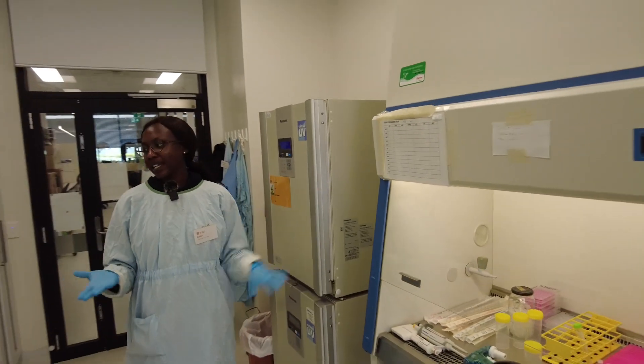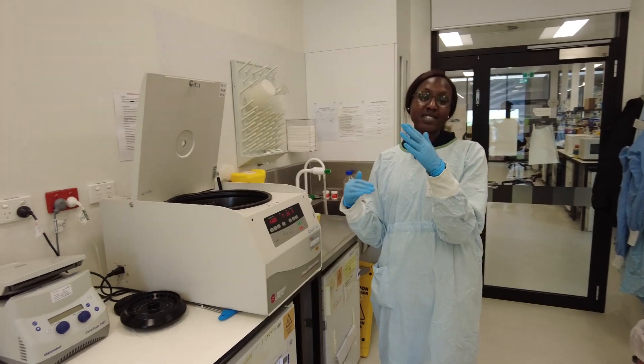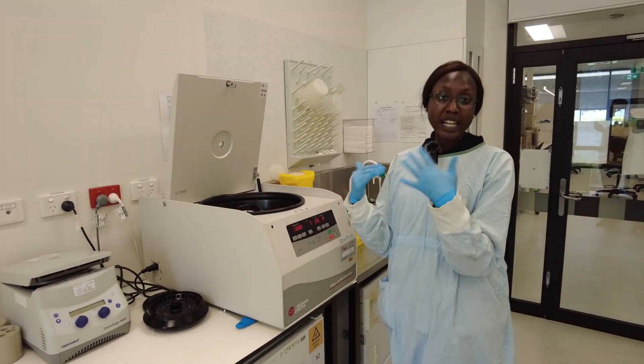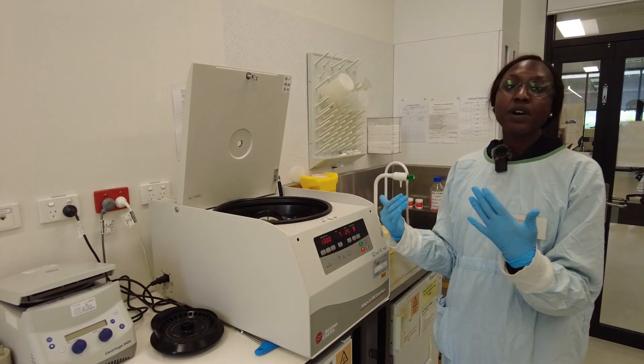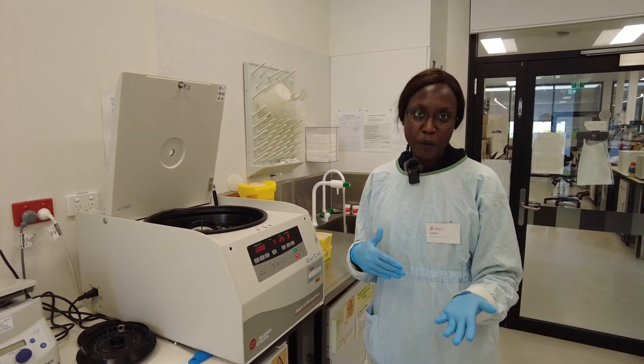The second equipment that we need is a centrifuge. The centrifuge allows us to separate our cells from the supernatant or media that they're in. It allows us to know how many cells are in the flask so we can go on to the experiment.